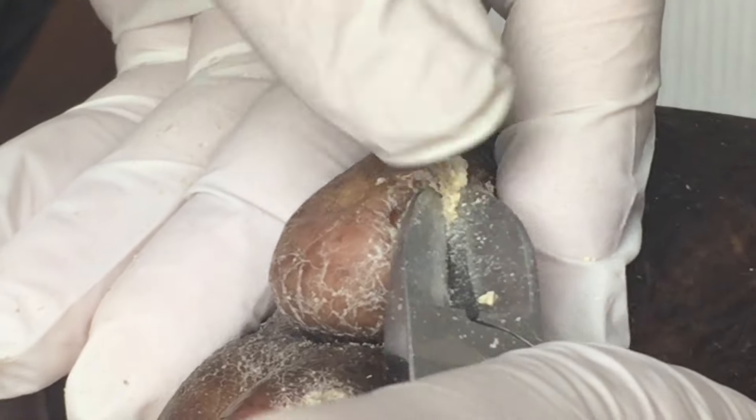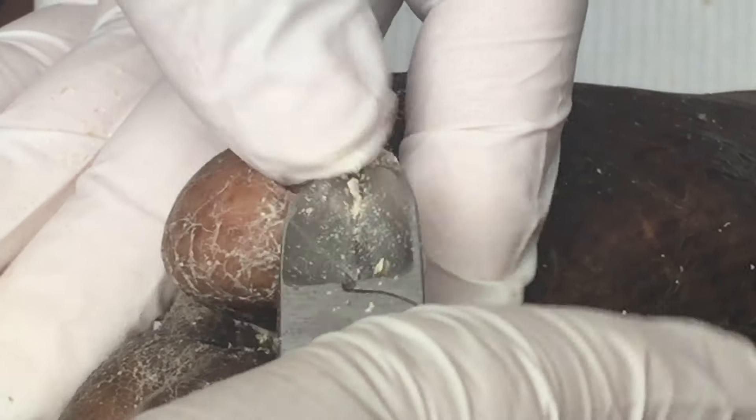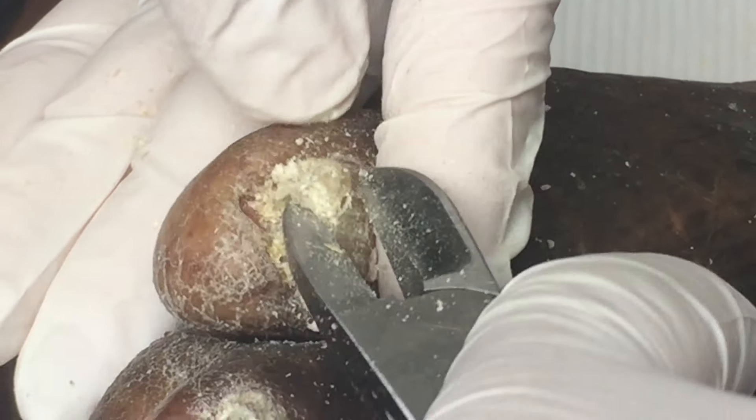So that nail was digging in pretty deep, so I'm glad he came in when he did. That could have ended up in a bad infection as well. So we're just working on the thickness in this corner of this nail here.